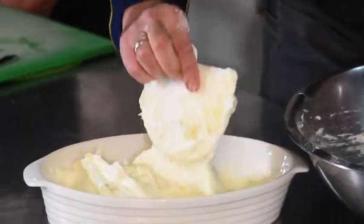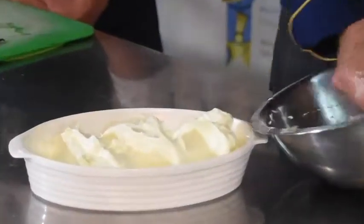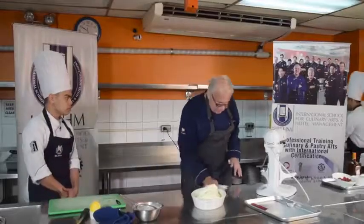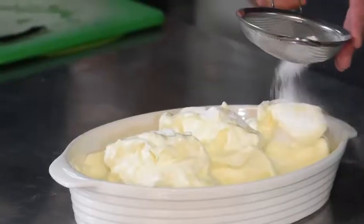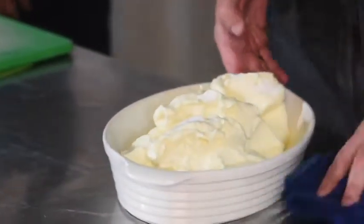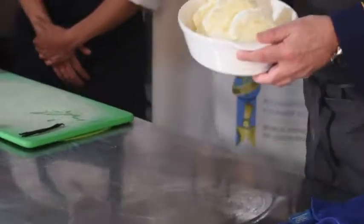Now we have to make basically three mountains, which represent the three mountains in front of the city of Salzburg. So we shape it a little bit. The last step before we bake it is we need to add a little bit of sugar. We will bake the Salzburger Nockerl for about 17 minutes at 180 degrees Celsius. So we will put it now in the oven.